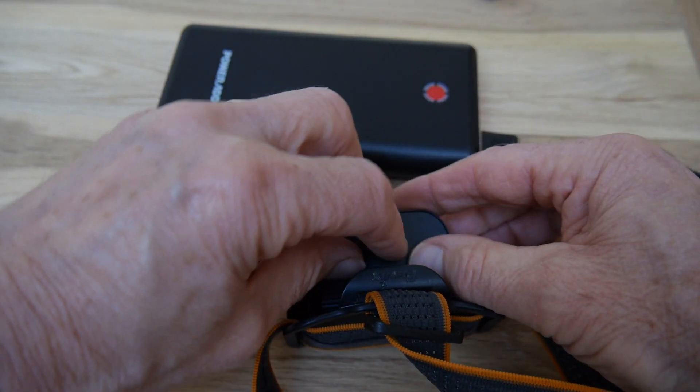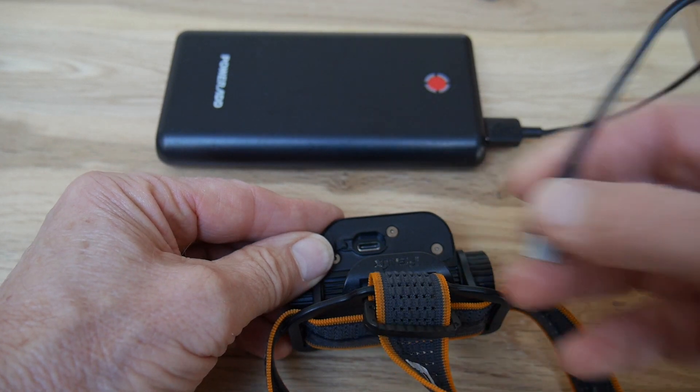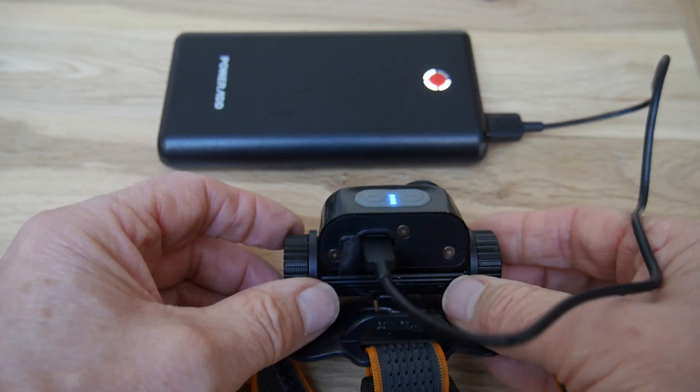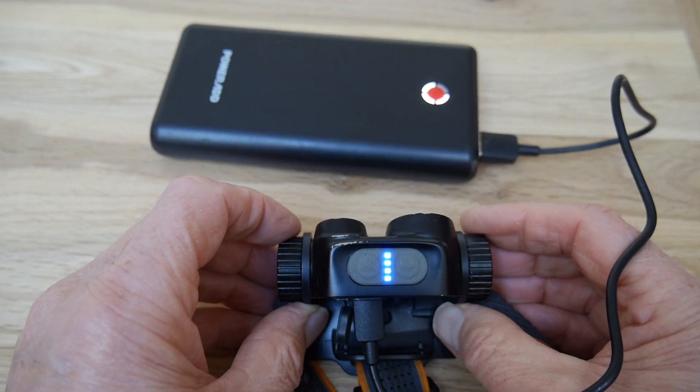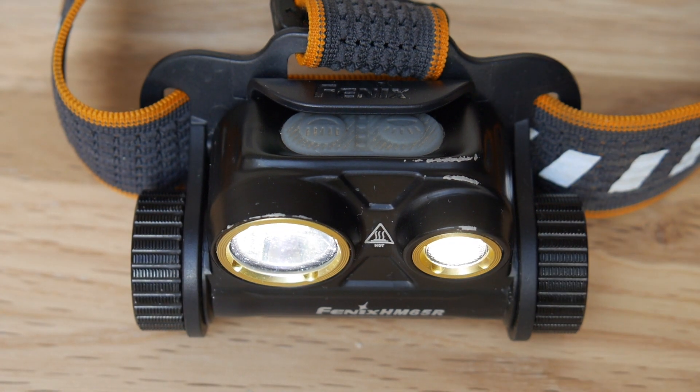The normal charging time is around a couple of hours and the advantage of USB charging is that the lamp can be charged in the car or via a charging brick. Incidentally, it does come with its own charging cable.